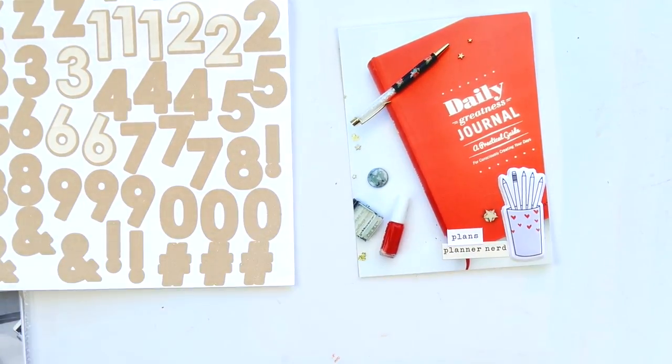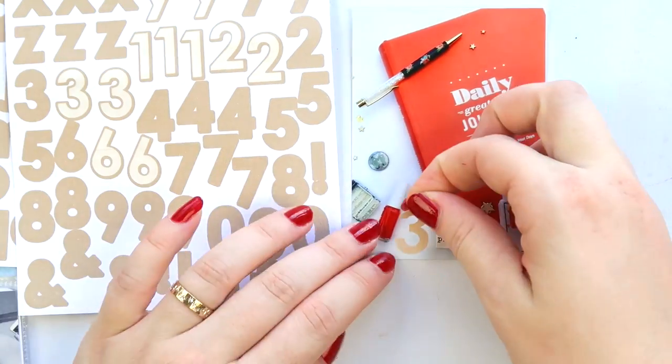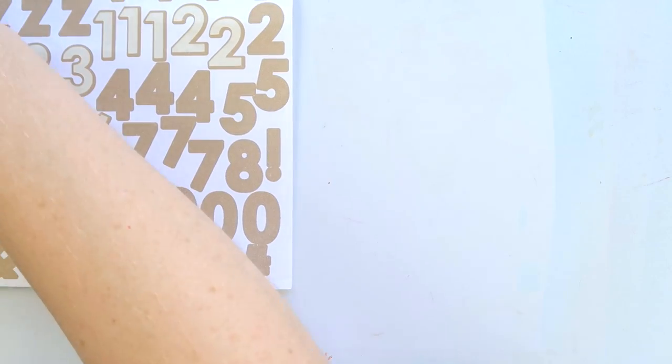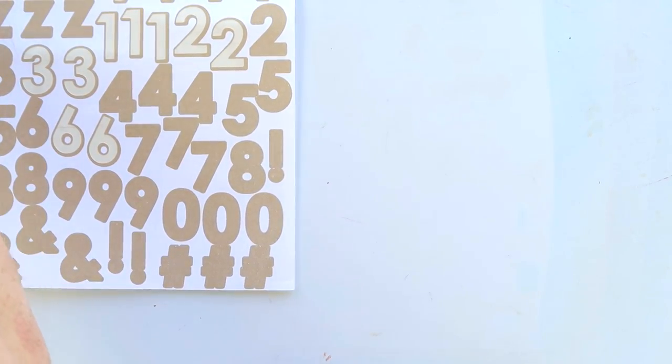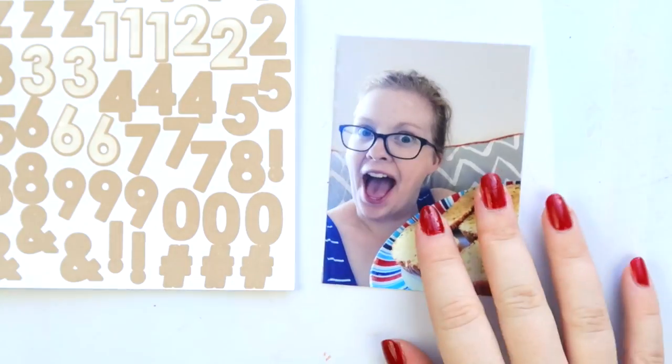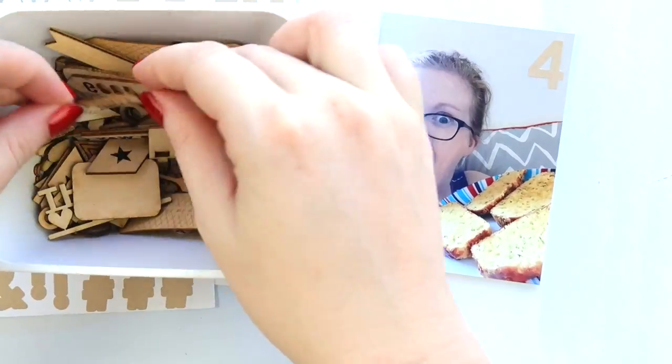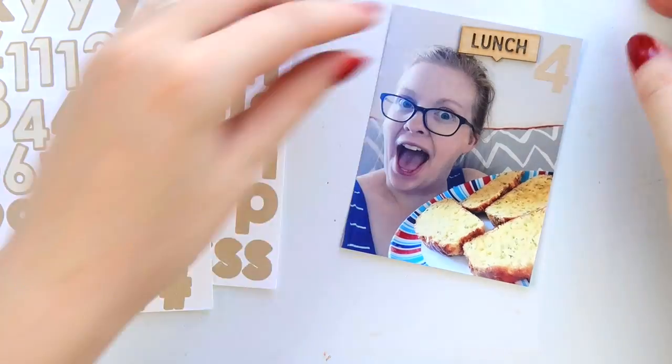You really, really need to check your numbers before you start sticking them on. This next one is a picture of herb cheese bread — which, if you watch any of the live streams, you've probably seen me eating. Oh my goodness, it's freaking delicious.